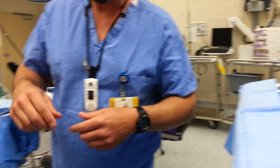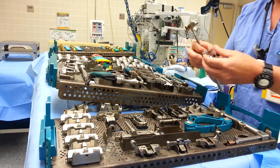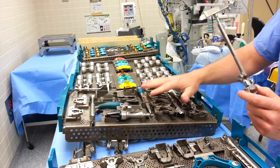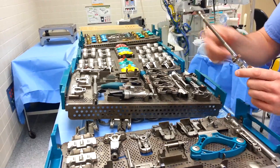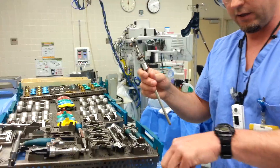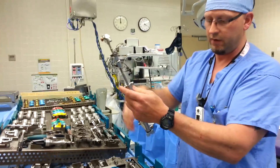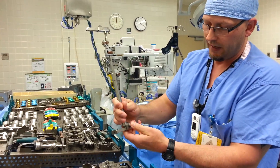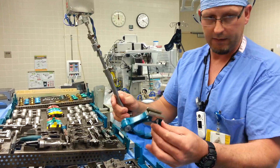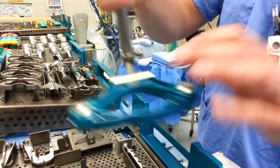Now we're going to put together the tibial cutting block. You need a few things: grab this long rod, grab the zero degree slope because we use zero degree slope here, and slide this bracket together. Anything on the triathlon system that's gold is a button or it moves. Push in the gold button and slide it up to somewhere in the middle. Then you'll slide these two pieces together, push in another gold button, and let it slide down to the middle. Push in the ankle clamp adapter with your palm, grab the ankle clamp, always have the notch side up, put it in the middle and let go of the button — your clamp is together.